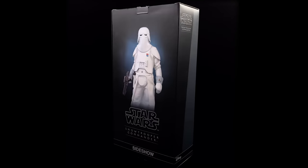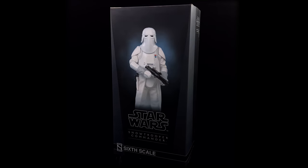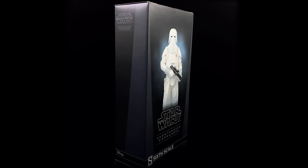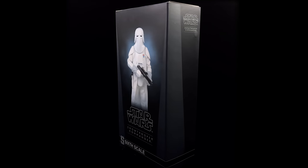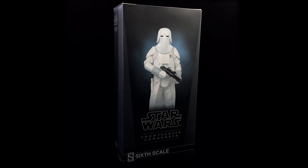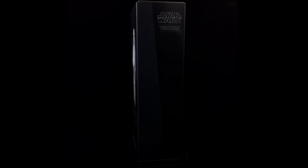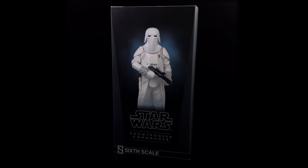I missed out back then because I wasn't as into collecting troopers as I am today, but thankfully Toys Wonderland has these older releases on their site. I stumbled across this guy and had to pick him up. I'll include the link in the description below, but unfortunately I think he's now sold out — I may have gotten the last one, so keep an eye on the site in case they get more.